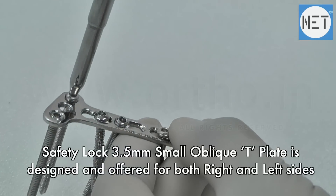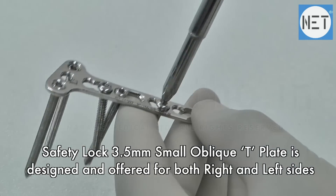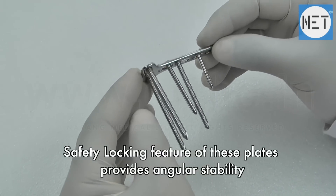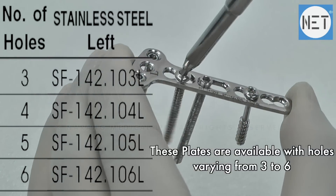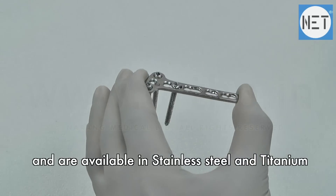The Safety Lock Small Oblique T-Plate is designed and offered for both right and left sides. The safety locking feature provides angular stability. These plates are available with a number of holes varying from 3 to 6, and are available in stainless steel and titanium.